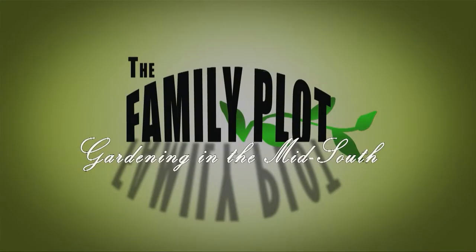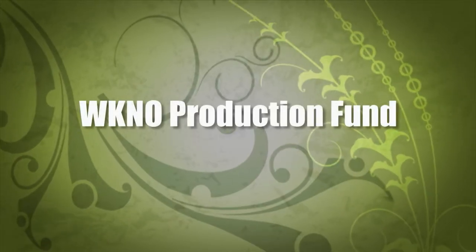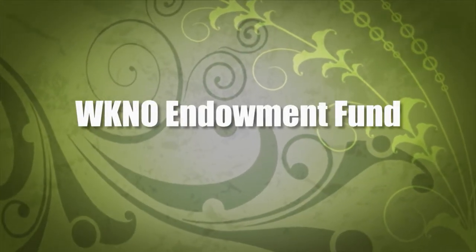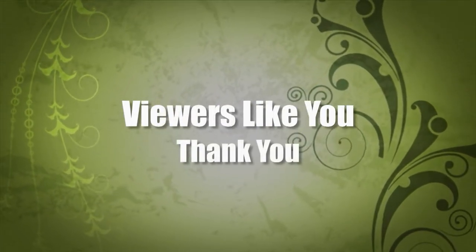Production funding for The Family Plot, Gardening in the Mid-South, is provided by the WKNO Production Fund, the WKNO Endowment Fund, and by viewers like you. Thank you.